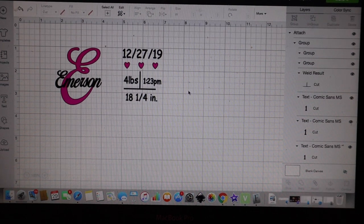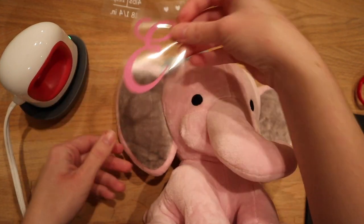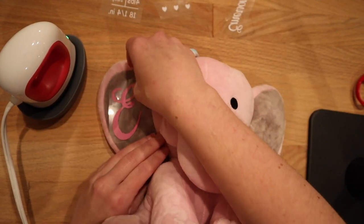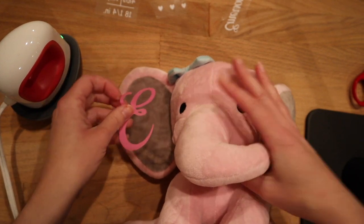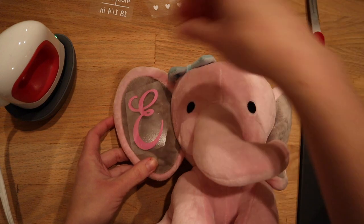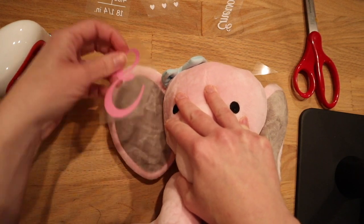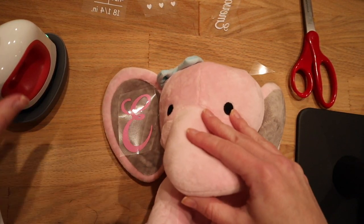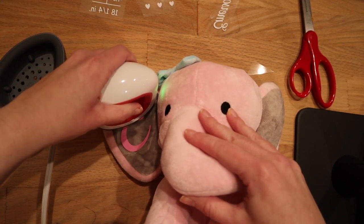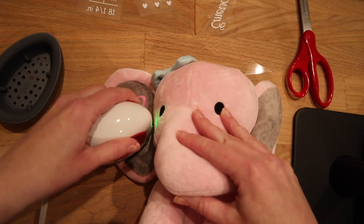Now that I have it all cut out and weeded, I'm going to take my base letter — the E — and place it where I need to. It is important to note when working with these stuffed animals that they are very heat sensitive, so be very careful. I'm going to be using my Cricut EasyPress Mini simply because I'm working in a smaller, tighter space. If you don't have one, this is an opportunity where I'd recommend even using your home iron over a heat press, because it's so heat sensitive and such a small area that you could easily burn it.